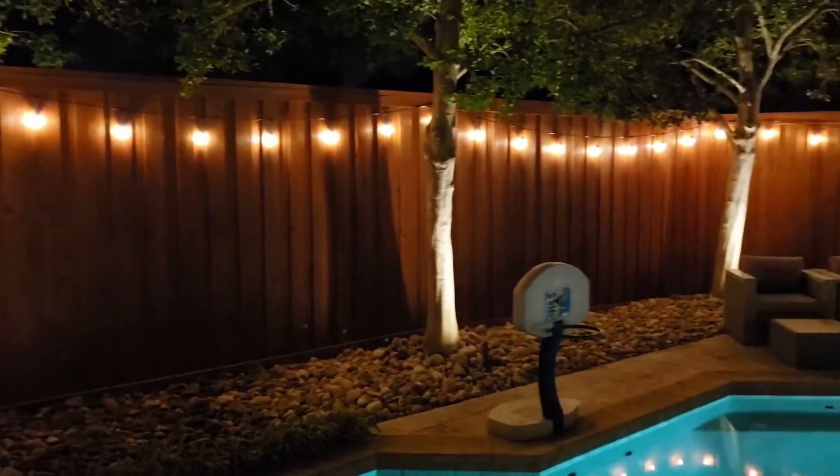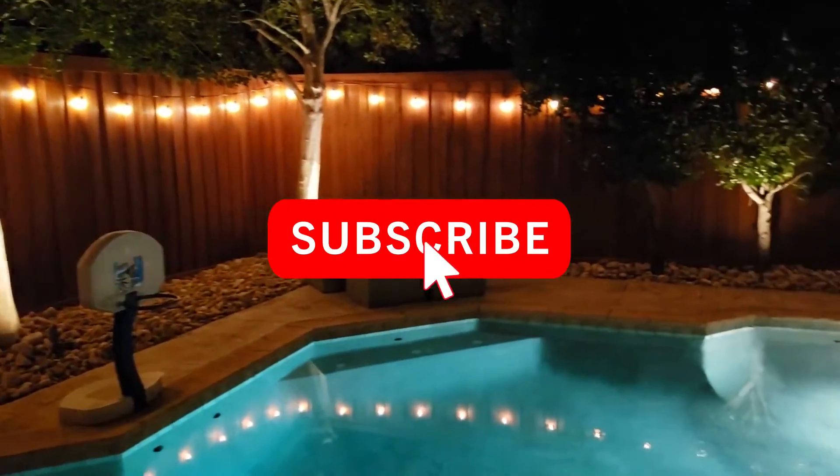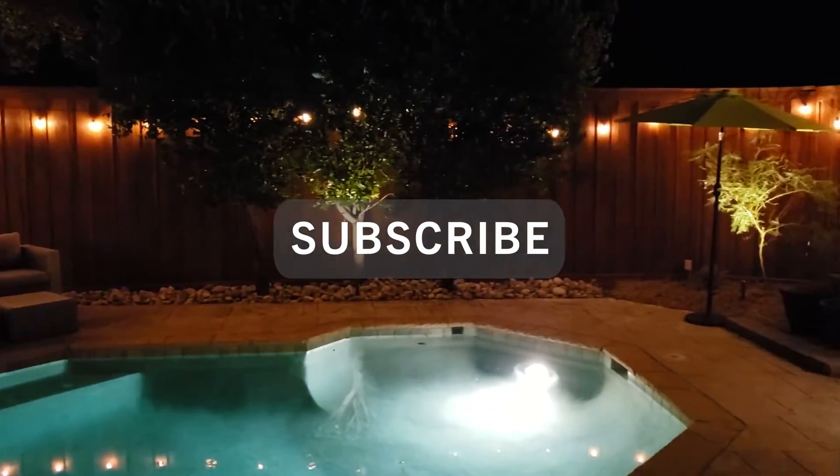Thanks for watching this video. Give it a thumbs up if you liked it and subscribe to this channel. Best of luck with your landscape lighting, and I will see you in the next video. Bye.